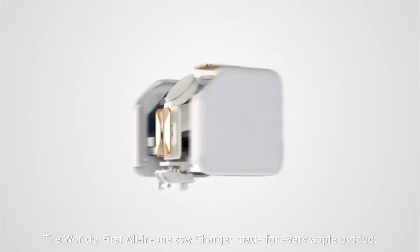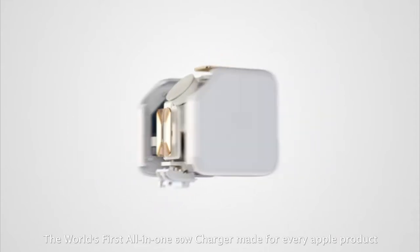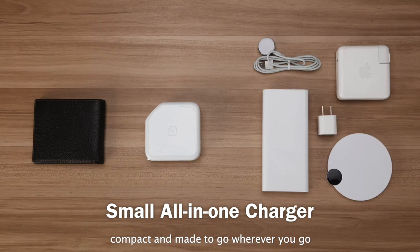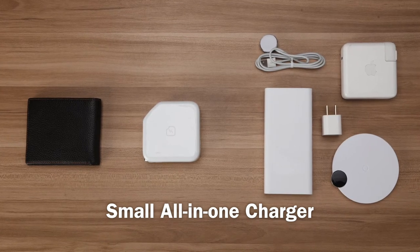Meet WattSugar, the world's first all-in-one 60-watt charger made for every Apple product. WattSugar is small, compact, and made to go wherever you go.